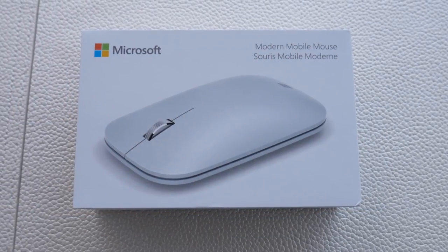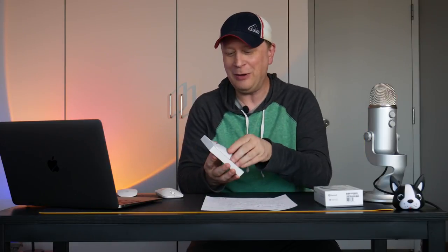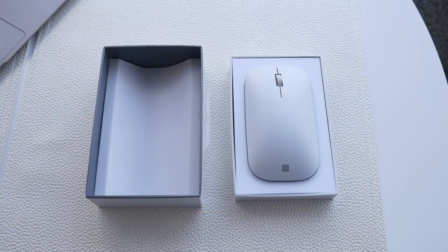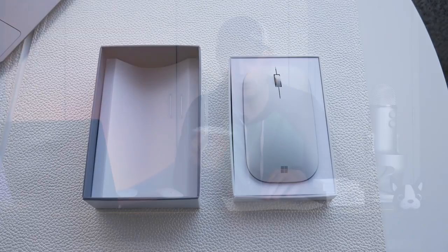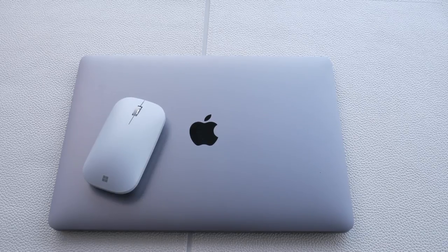So what did Microsoft do with this perfect mouse? Behold the Microsoft KTF-00056. Here it is — it comes in this nice elegant pack. I got it in Glacier, which is almost a white with a little tint of gray, so it matches Mac stuff fairly well. It's not a perfect match, obviously. This is going to be $21.99 — that's number one why it's a great mouse versus $100.